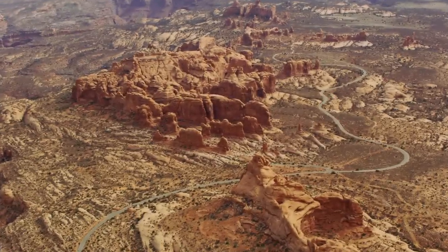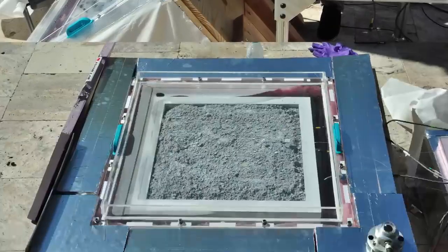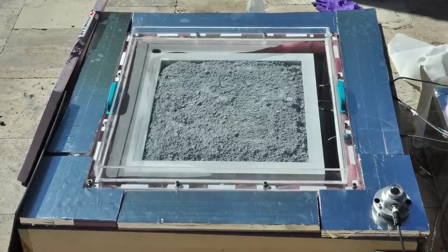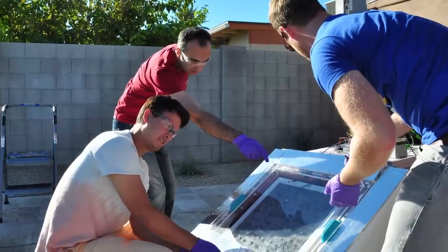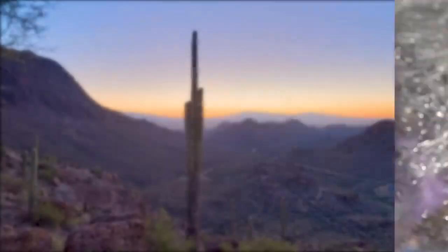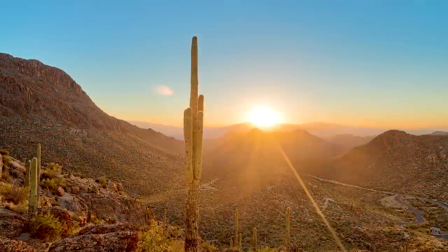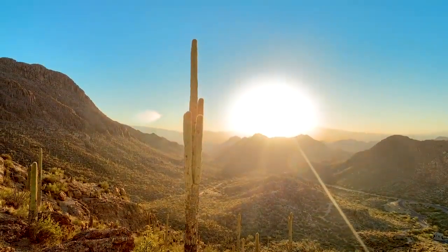Our studies in the desert uncovered many different things concerning the box — the configuration of the box, the size of the box, the way the MOF is placed in the box — that affect how much water is harvested. This new Berkeley device is reconfigured to be suitable for the desert anywhere in the world.